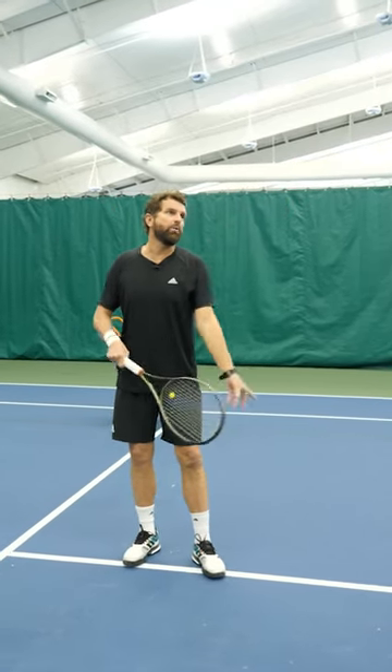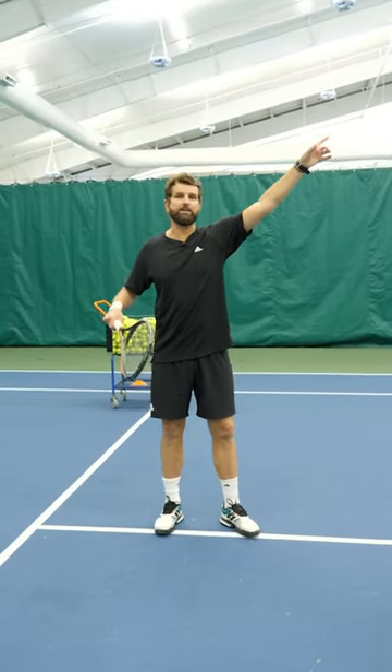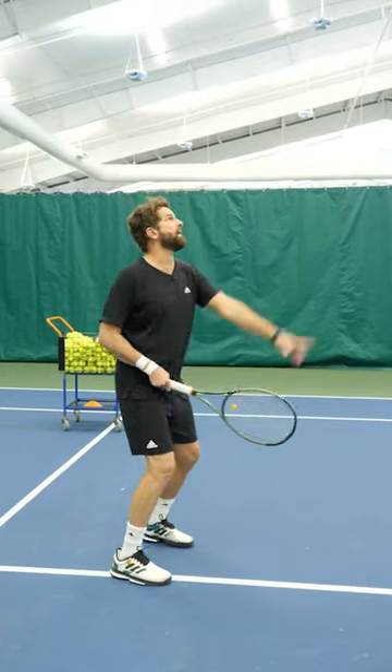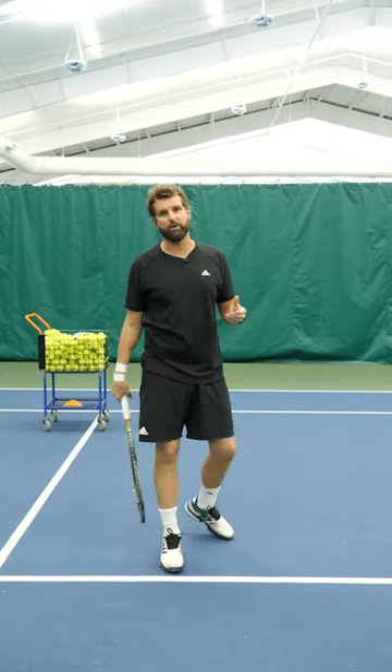On the serve, you want to lead with the non-dominant hand, but on the overhead, that's a no-no. The second problem is that if my hand goes up, it doesn't guarantee that I get sideways. As the ball goes up, my hand gets up and then my chest stays at this 45, which means I'm gonna end up swinging across my body and I have a really hard time connecting.